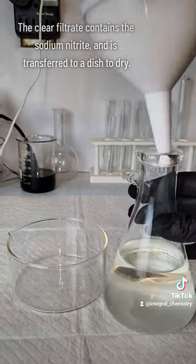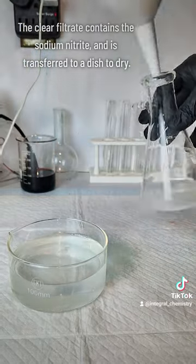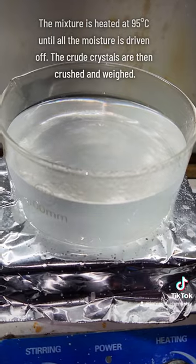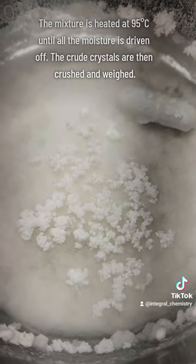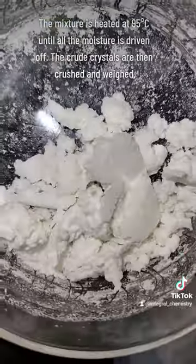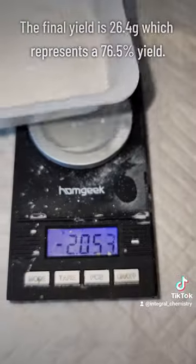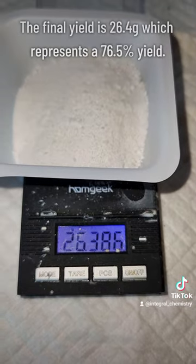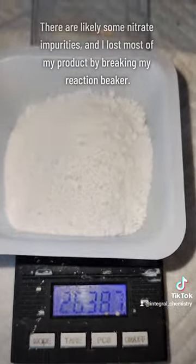The resulting filtrate containing my sodium nitrite is transferred to a crystallization dish and put on a hot plate to dry. The coarse crystals produced at the end are then crushed down in a mortar and pestle and weighed, and I determined that I have a final mass of 26.4 grams of mostly pure sodium nitrite. This represents a 76.5% yield, but that goes under the assumption that there is no sodium nitrate here, which is definitely not the case.